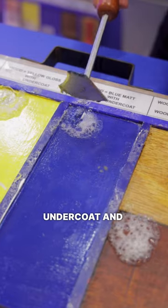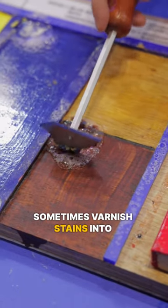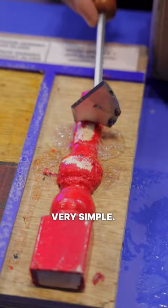This is a blue matte with an undercoat. And as you can see, we're not affecting the base material. Sometimes varnish stains into a wood — it becomes really hard to remove. Simply just peel it away. Restore a staircase, very simple.